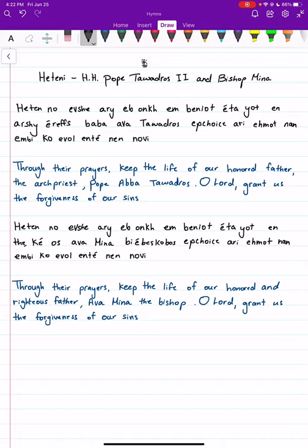As usual, I'll start off by saying the whole hymn, and then we'll break it up into smaller pieces. So let's start.